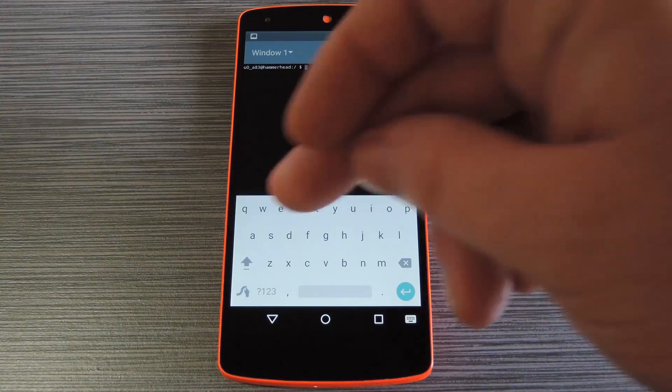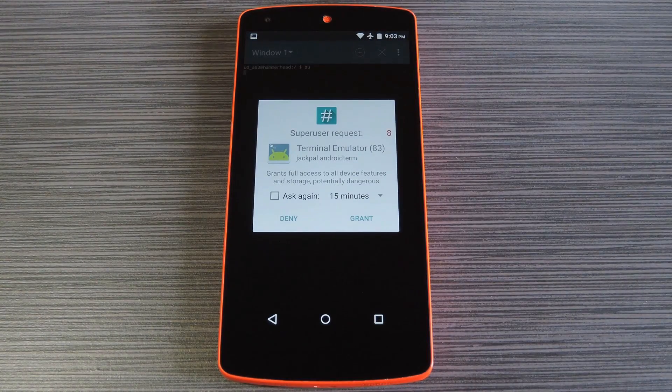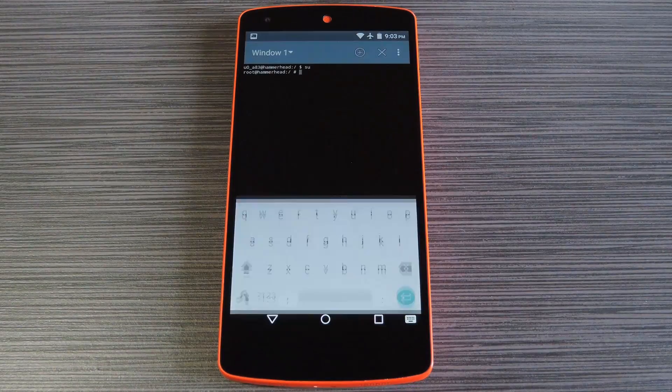To get started, type SU, then hit enter. At this point, Terminal Emulator will ask for superuser access, so tap Grant on the popup.